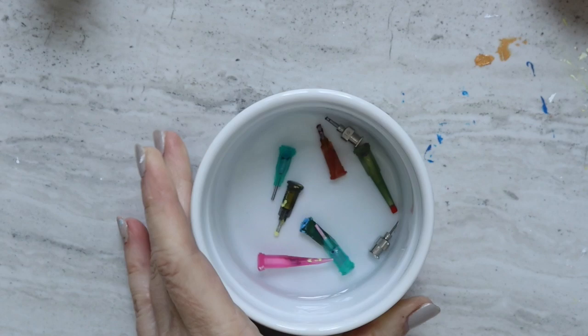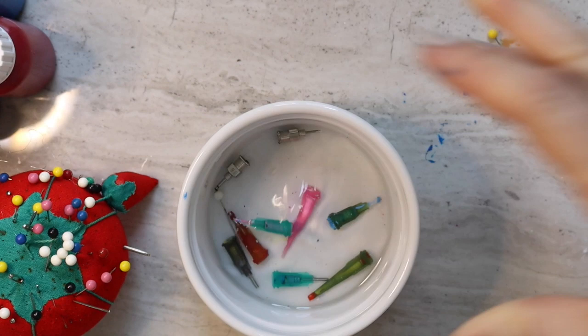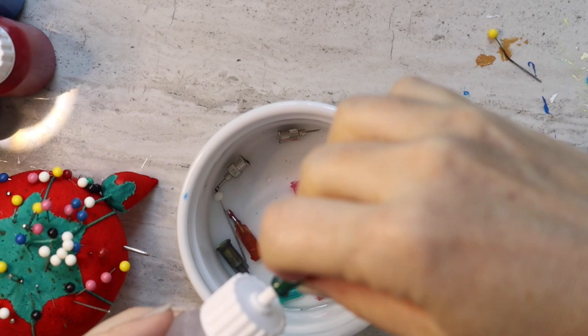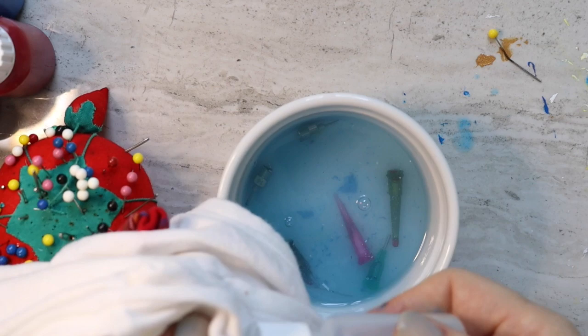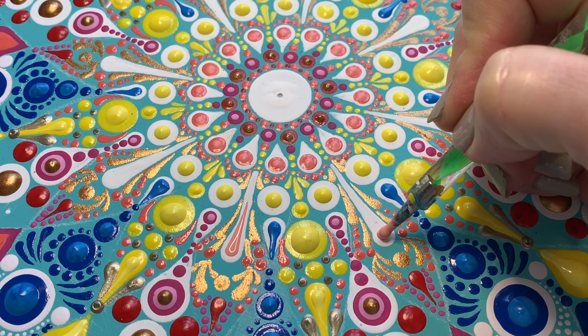Here's a little mini tutorial on how to clean dried acrylic paint out of your nozzle tips. You'll probably clean them after every use, but if you don't and they get dry, don't worry — there's a fix. Just put the tip in a little container of rubbing alcohol. That loosens everything up, and you can use sewing pins to poke through the nozzle tips. Then you put the tip back in rubbing alcohol, shake it, squeeze it out to get all the gunk out, and you're all good.